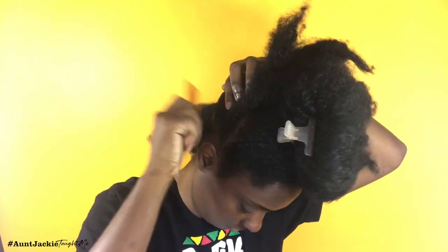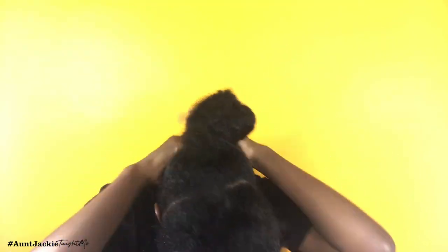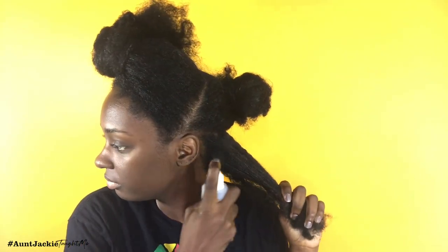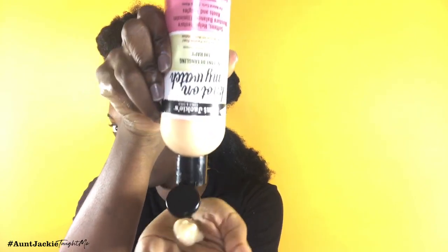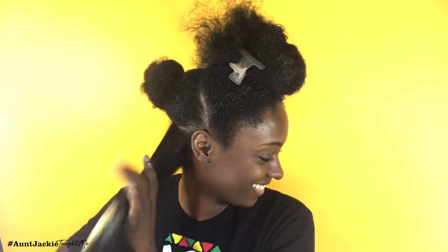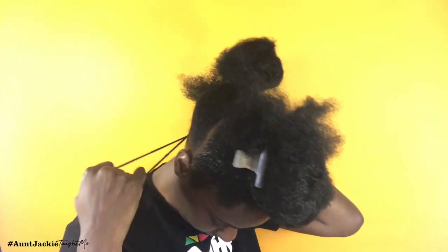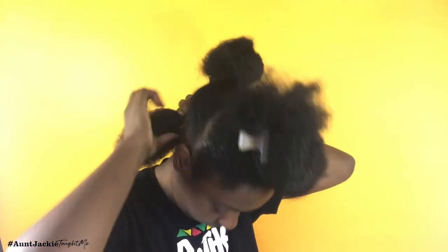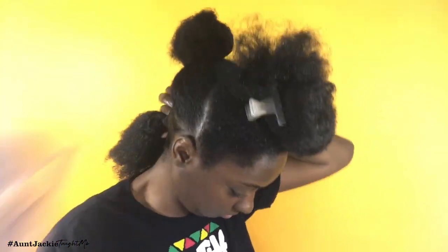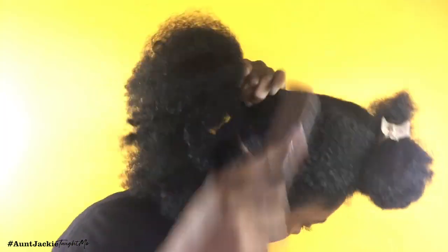This is a mohawk-inspired hairstyle so you really only need two parts in your hair, and those two parts are going to create three separate sections. Once you have the three sections, you're going to go back in again with the On Jackie's Not On My Watch product and the spray bottle to dampen your hair some more, so the detangling process can be easier for each section and the hairstyle can look as fluffy and full as possible.